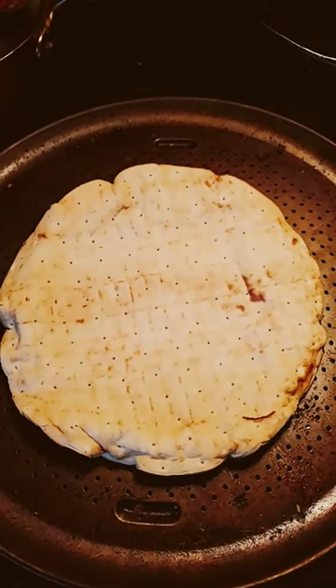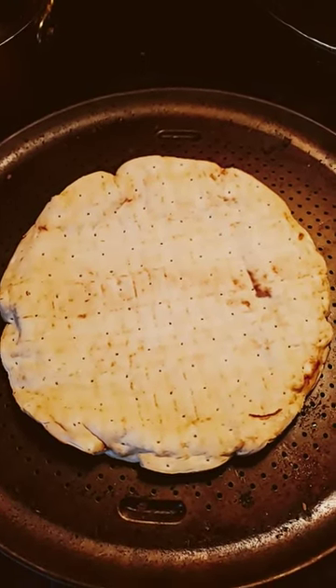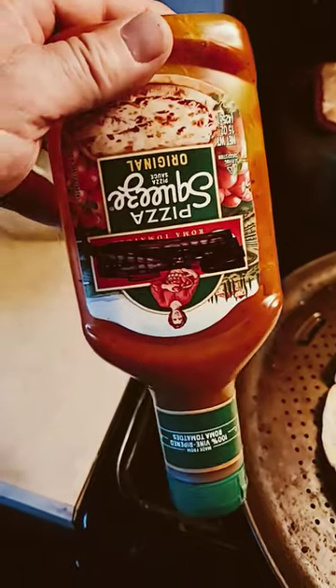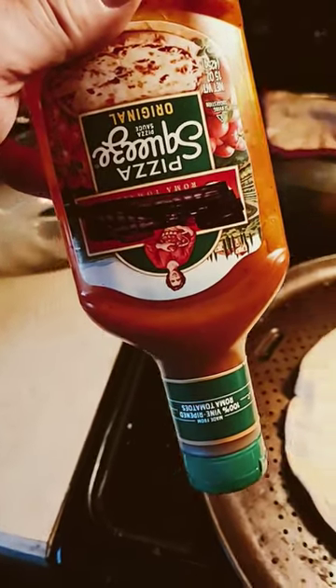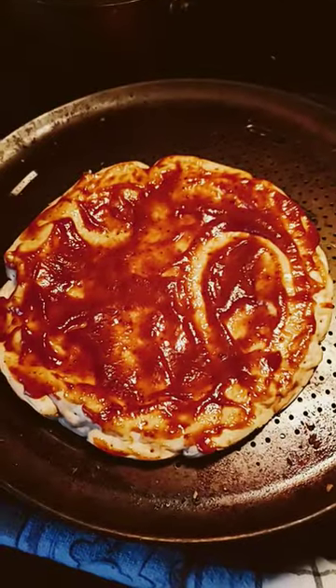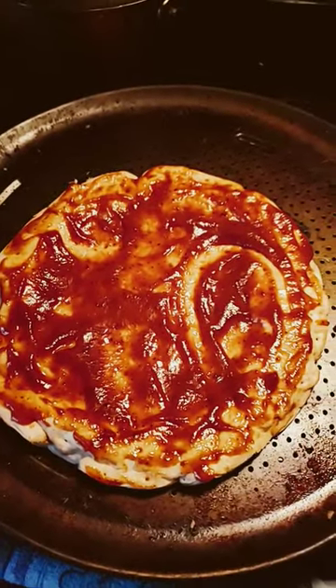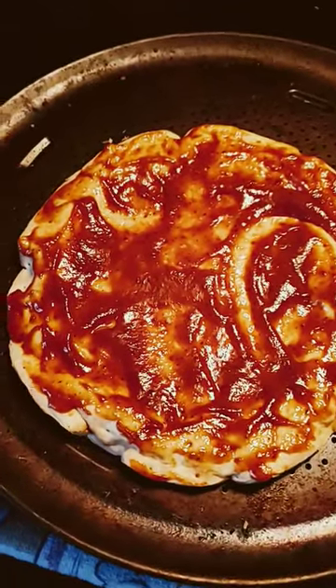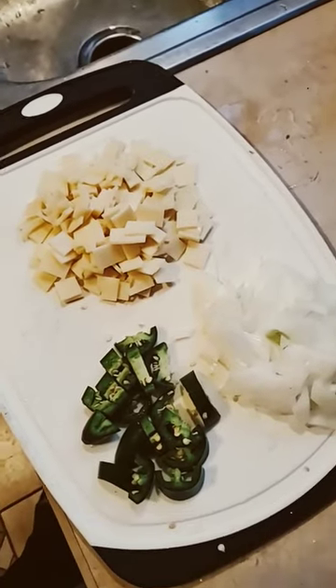Hey friends, I'm making a cauliflower crust pizza. I'm lazy so I'm using store-bought pizza sauce, and I'm spreading it all over the dough. Now here's how I'm going to top my pizza.